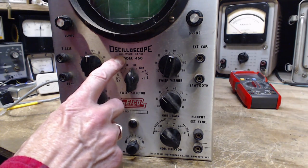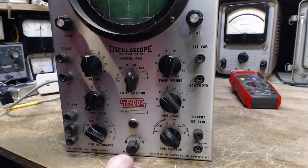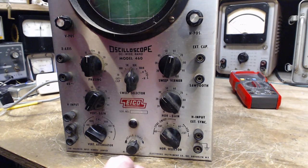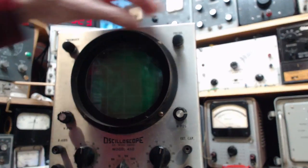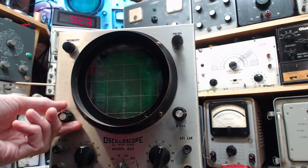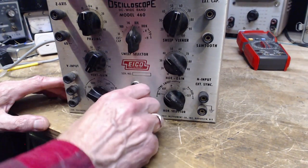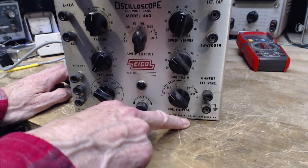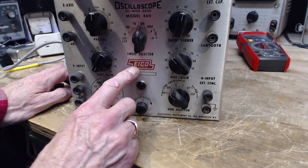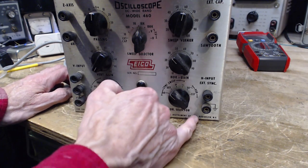It says 'Oscilloscope DC' and 'wide band' — they don't want to admit it — 'wide band model 460.' Where's the on-off switch? Maybe it's a pull-on. I'm pulling. Here it is — good, it's a good thing to know how to turn these things off. 'Electronic Instrument Company' — that's what ICO stands for. ICO Electronic Instrument Company, Brooklyn, New York.